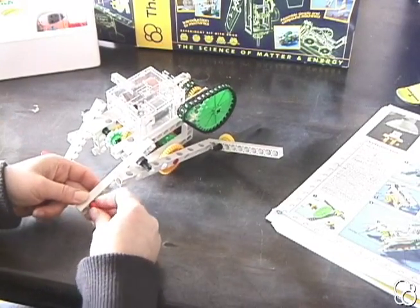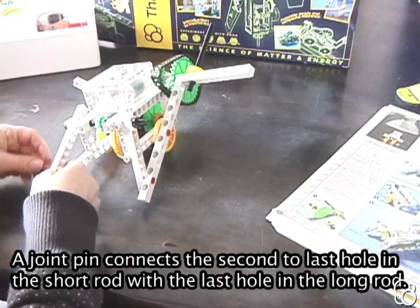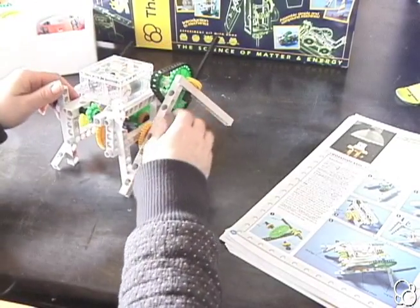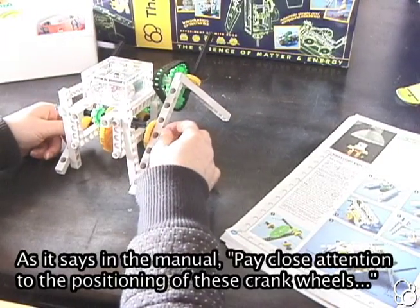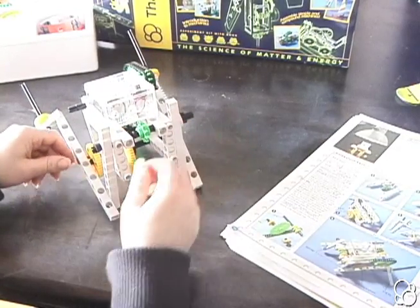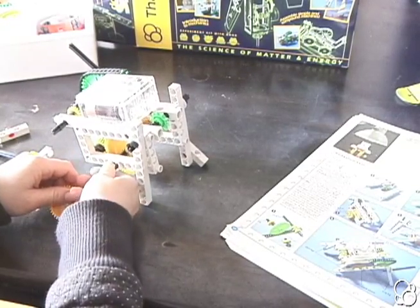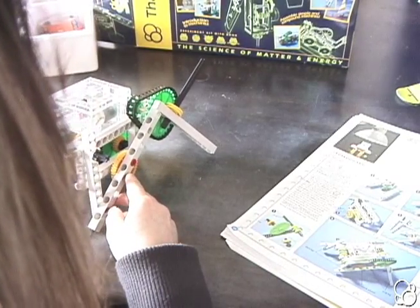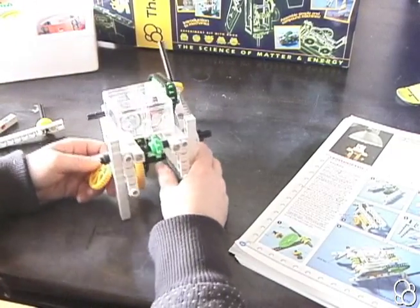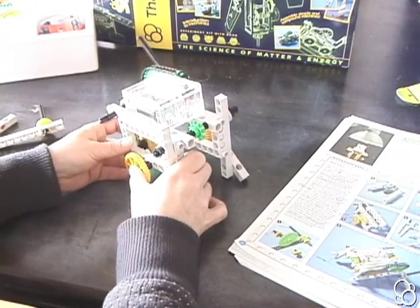We're going to stick the joint pin in the second to last hole right here, and then stick another joint pin in the last hole right here. You also want to make sure that when one of the shaft pins is up, the other one is down. If that's not the case, you're going to want to take off the leg, leave one of the medium gears on, put the other one on, and make sure the hole where the crankshaft will go in is as close to the bottom as possible.